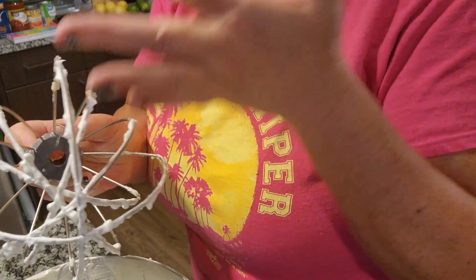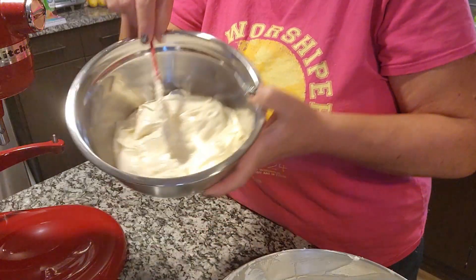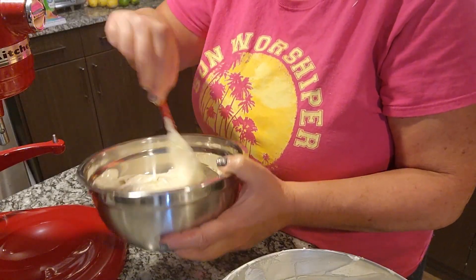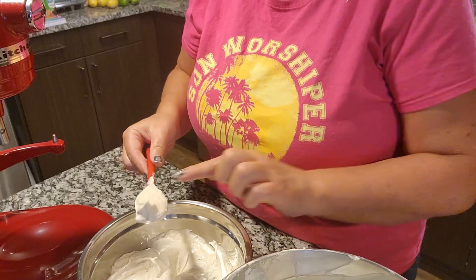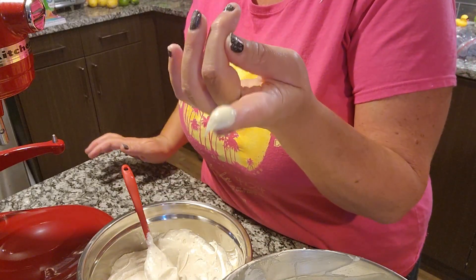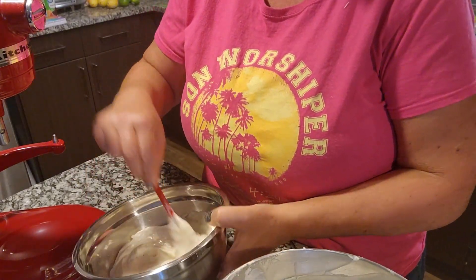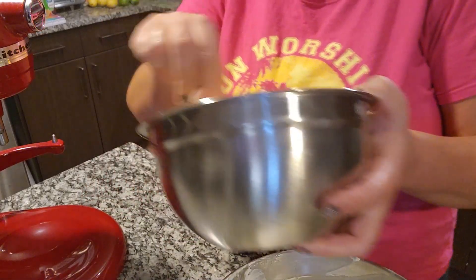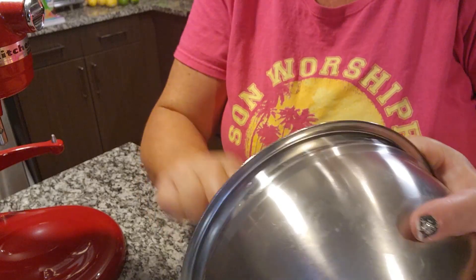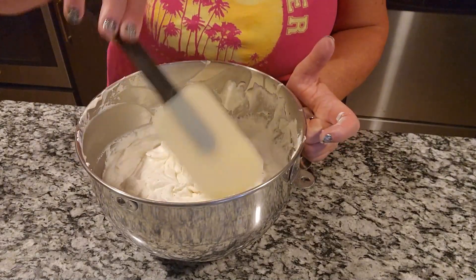You lick the bowl — that's what I used to do as a kid! This is our eggnog concoction. Before you fold it in, taste test to make sure you have enough rum flavoring and enough cinnamon and nutmeg. I certainly don't drink rum so I can definitely taste it. Now I'm going to take this mixture and put it into the whipped cream — man, that tastes good!